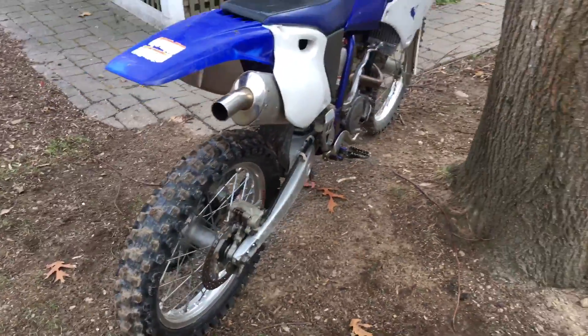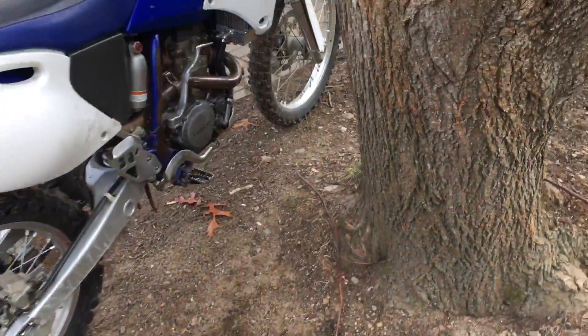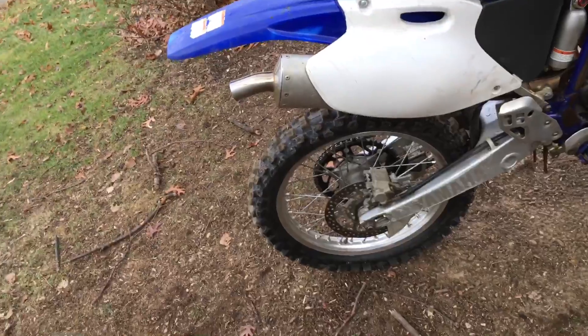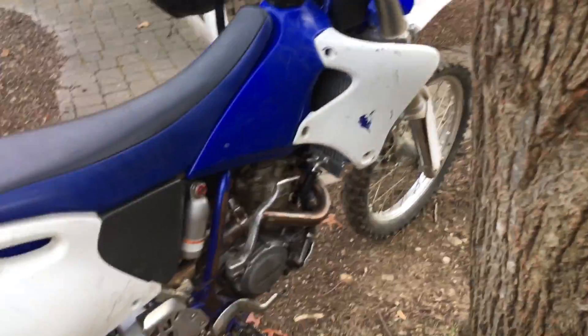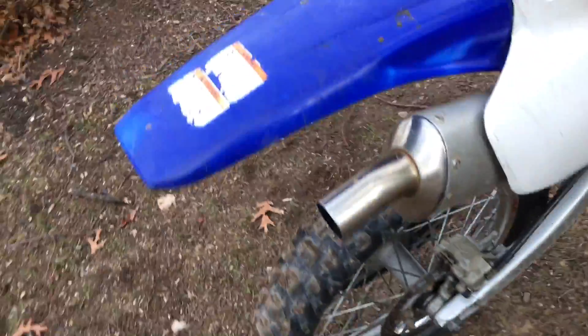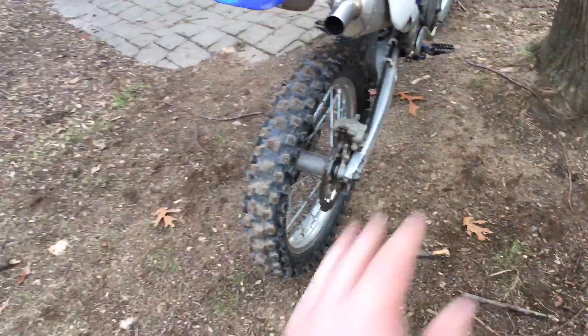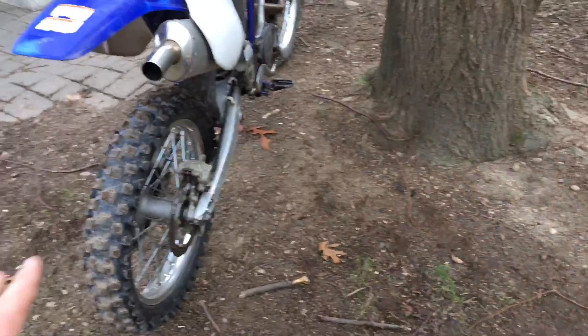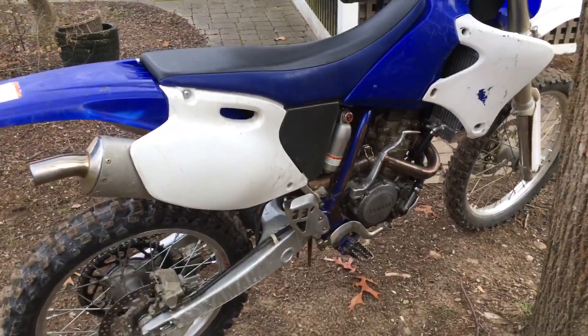Once you get on a four-stroke 250 — or a 450, whatever — these things have a ton of power. Like they have a crazy amount of power.